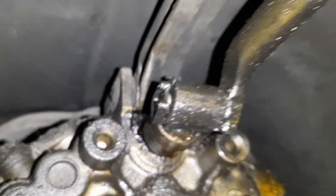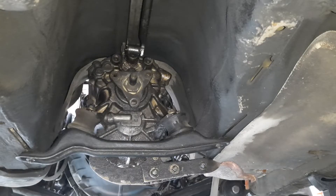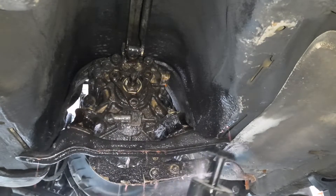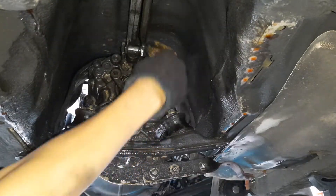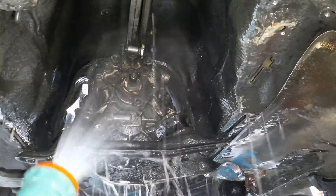The selector shaft is connected to the gear lever via this linkage. Since the gearbox is covered with oil right now, I'll take the opportunity to spray it down with degreaser, scrub it off, and wash it clean.